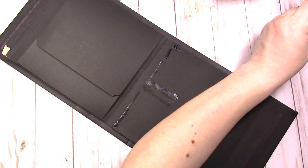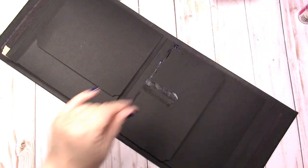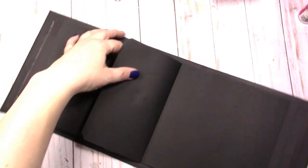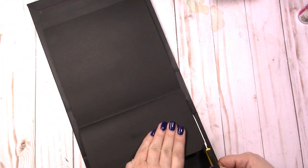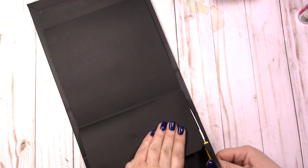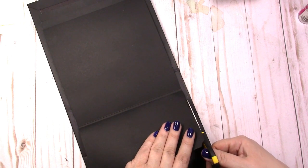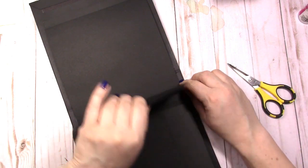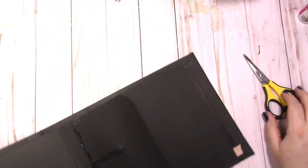There are fuzzies on the bottom of my pocket — not a problem. You need to know how to fix mistakes because everybody makes mistakes. I'm going to take my sharp scissors and turn the page over and just go along the side. Fuzzies all gone, and there you go. That is fixed — let's go ahead and finish that pocket up.